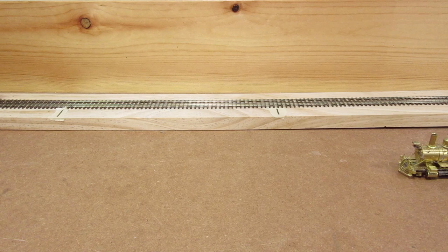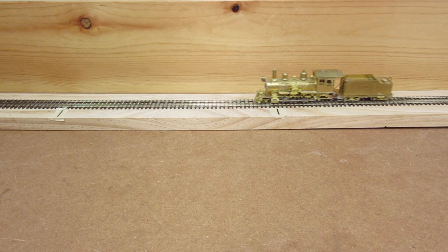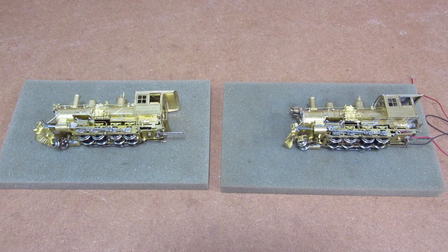Just for quick comparison, let's go ahead and run the modified locomotive at 12 volts. You'll see that the top speed is actually pretty prototypical. All right, so let's pull these two apart and compare, and I'll show you what's going on under the hood.